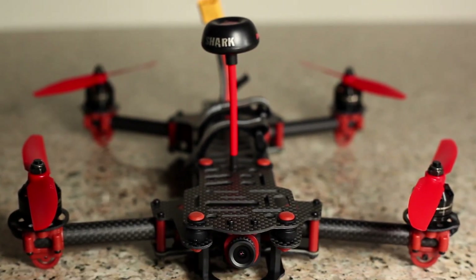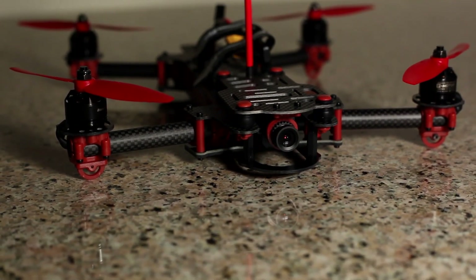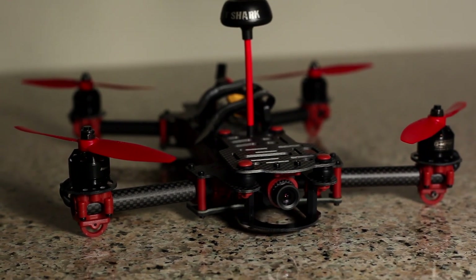The Vortex is ATF — meaning almost ready to fly — requiring a compatible RC receiver with a transmitter and a lipo to power the quad.